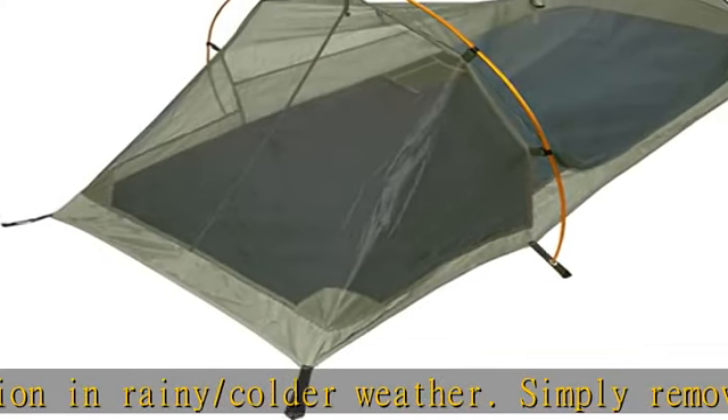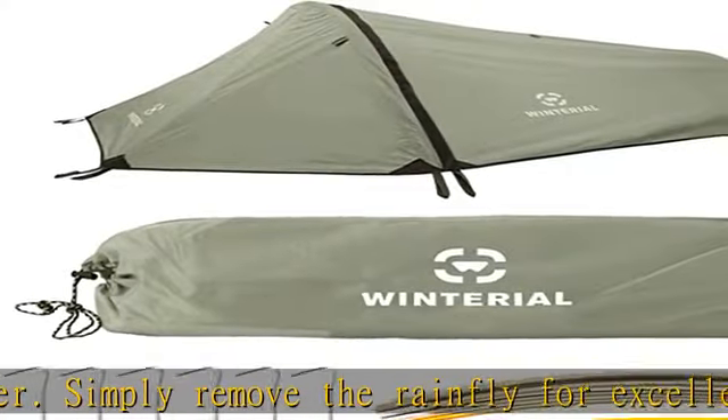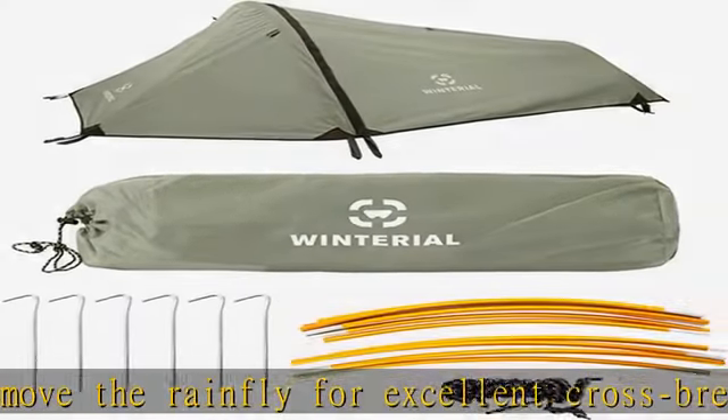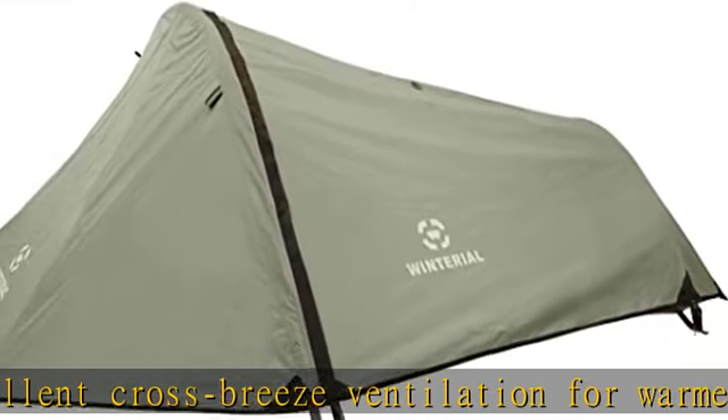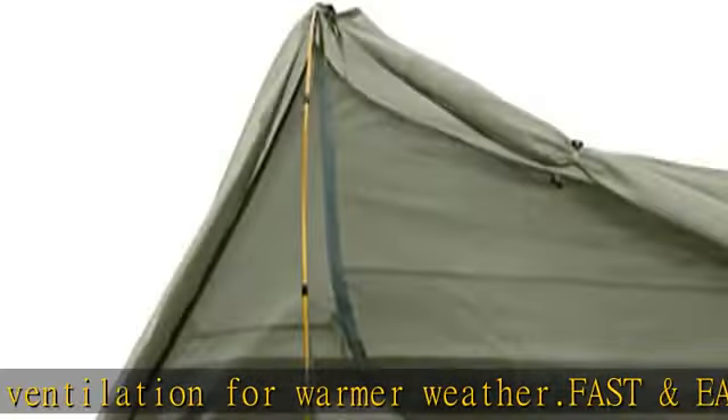Store everything in the included travel bag once you are ready to pack out. The Winterial One-Person Tent features a convenient internal pocket, waterproof Rainfly and stitching, a durable waterproof floor, and all metal poles and stakes.